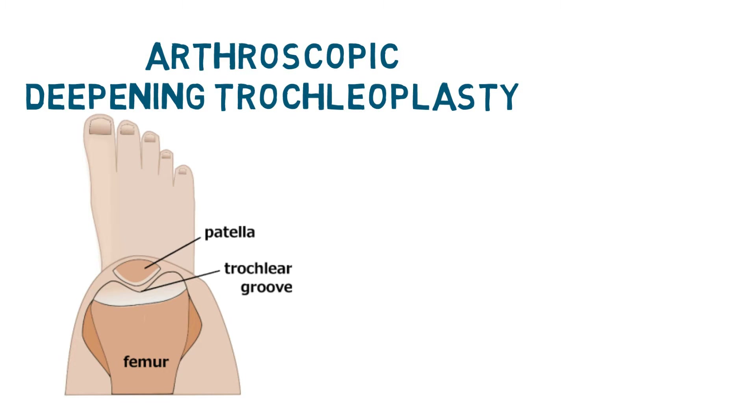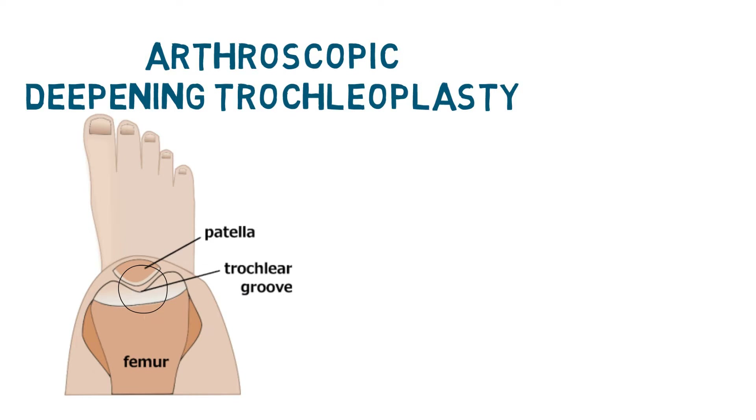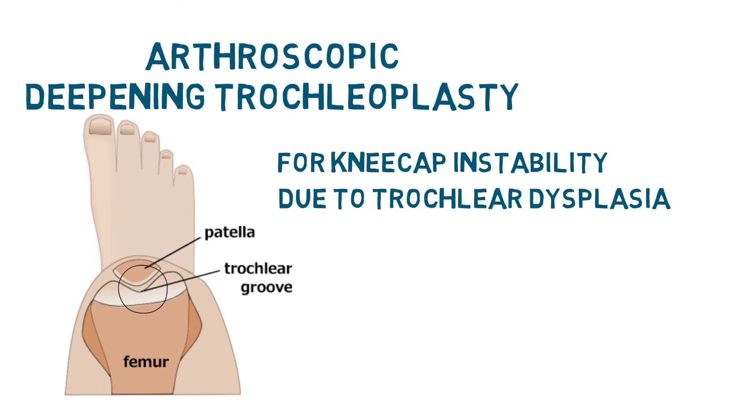You can see this groove in the illustration here. The specific problem the operation addresses is kneecap instability due to trochlear dysplasia, a growth abnormality affecting the groove.